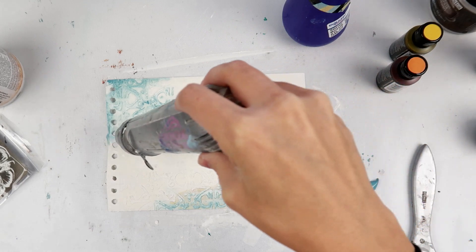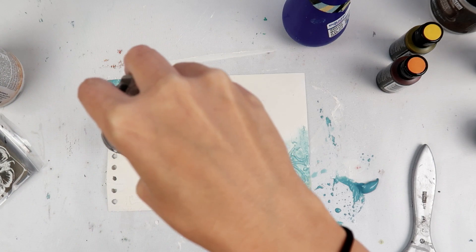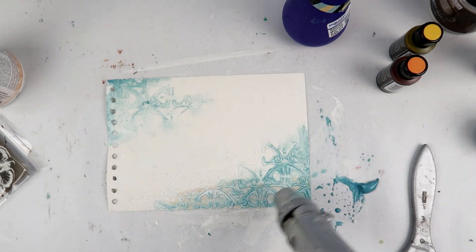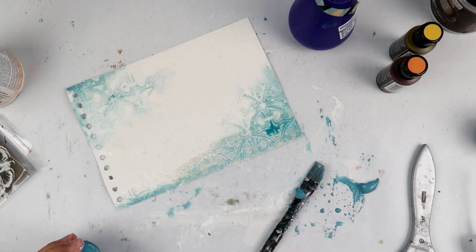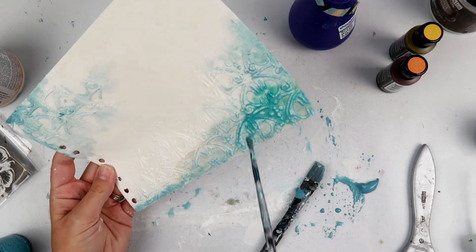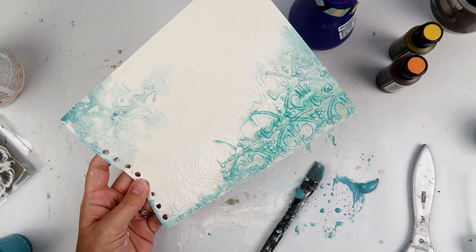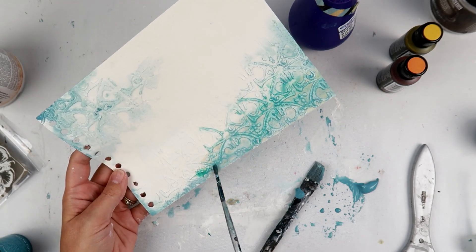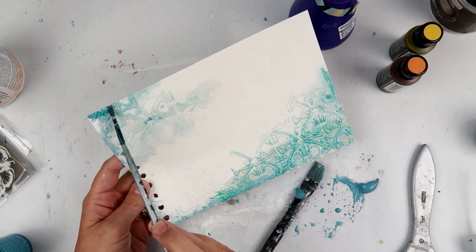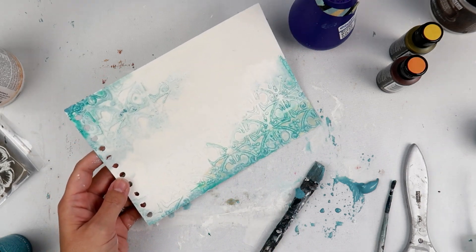I wanted to add some look and interest to this page because I knew it was going to be pretty simple — I didn't want to do too much, just a little bit of texture, color, and then a sticker photo at the end. So here I'm playing around with a different color — this is Color Bloom Spray from Prima, it is Dragonfly Blue. In the end I don't like it, but I kept it in here just so you can see. Since these two colors are pretty similar, it was easy to cover up in the end.